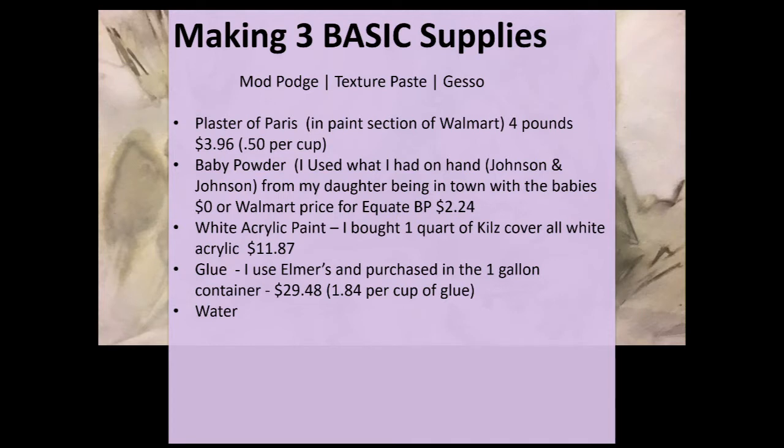White acrylic paint — I bought one quart of Kilts Cover All white acrylic for $11.87, though I know there are cheaper brands. For glue, I use Elmer's and purchased the one-gallon container for $29.48, which works out to about $1.84 per cup of glue. And of course you need some water, which we can grab right out of the faucet.